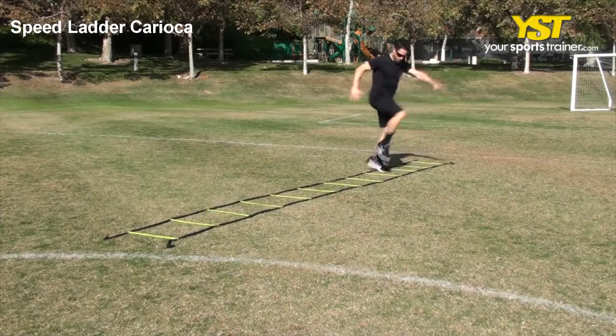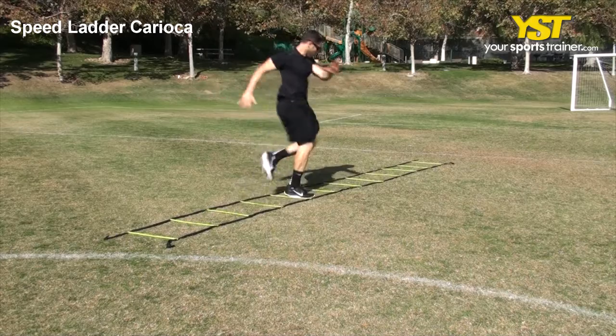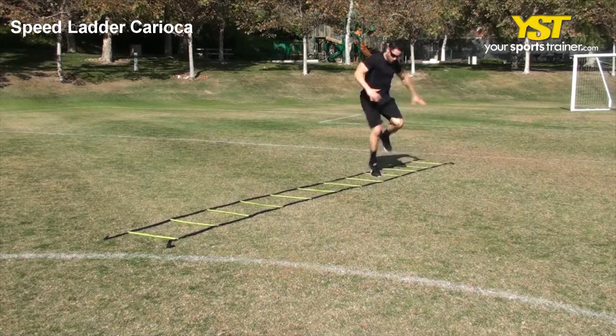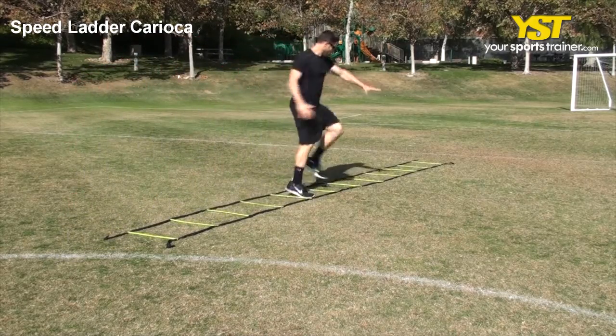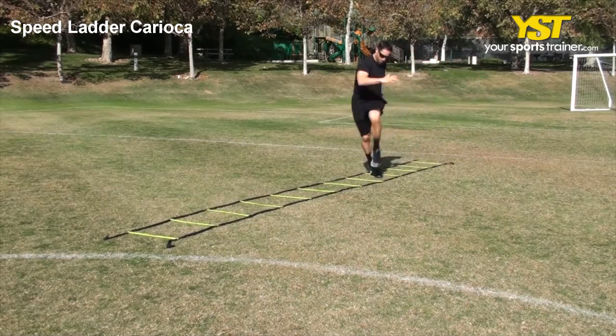This video clip shows how to do the speed ladder karaoke exercise. Stand laterally, maintaining your right foot in front of the speed ladder. Move your left foot across and in front of your right leg into the box. Immediately after, land on the balls of your feet and bring your right leg behind your left leg into the next box.